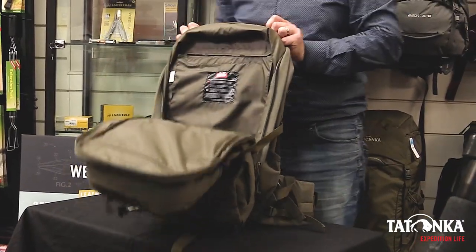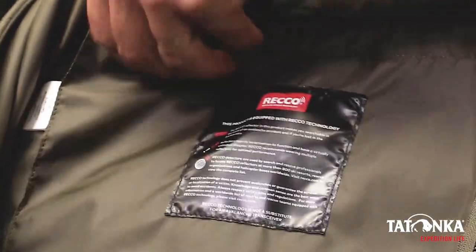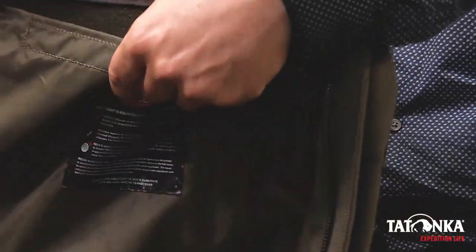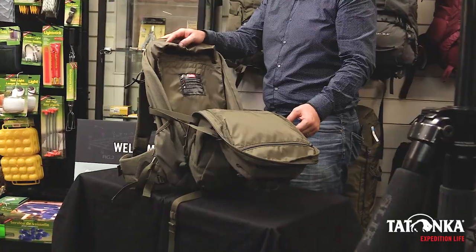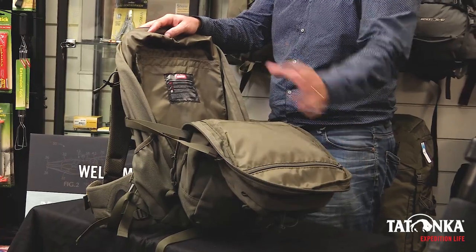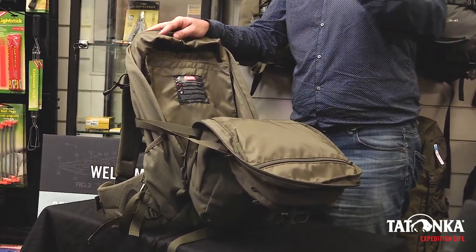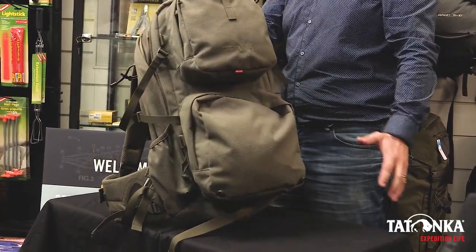Internally, inside the pack there is an extremely large bladder pouch. It has a bladder entry point for your hose. You can load up the main internal pack with your meat, with meat bags. Move all your other gear that you might have — your knives, your jackets, all your other bits and pieces — into the two external pockets.